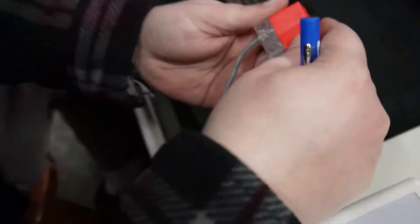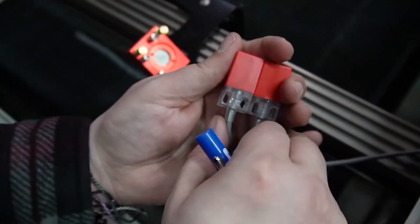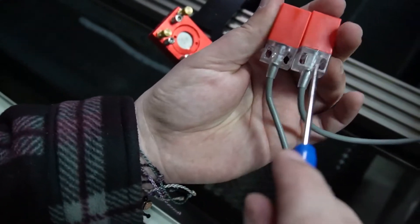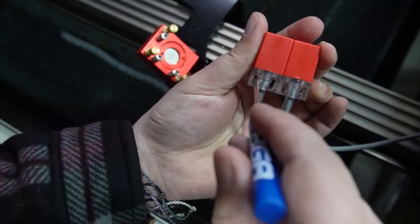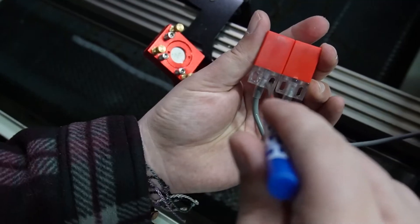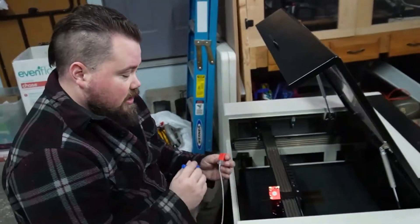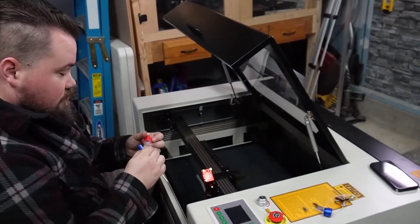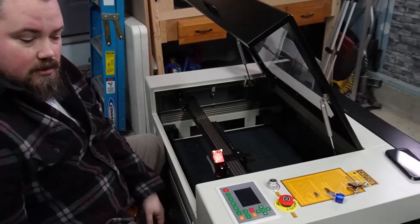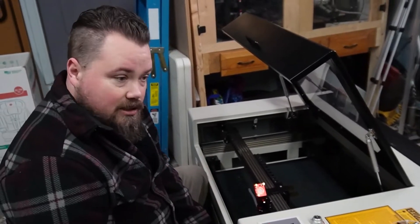Having a very hard time getting the limit switch actually back on — the screw holes just don't line up. I grabbed the old one and compared it to the new one, and you can tell how much bigger these holes are on the old one so that it screws in correctly. I don't know if that's what everyone's is going to look like, but be aware it might not line up at all. I'm going to have to try to get a file or something and get it a little bit bigger to actually get it screwed on.